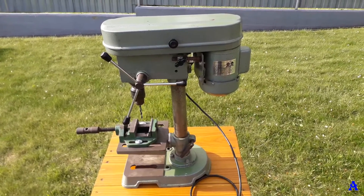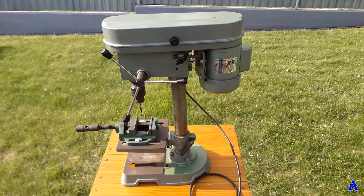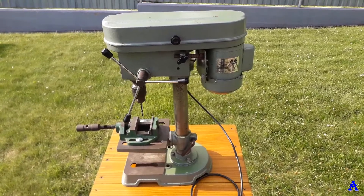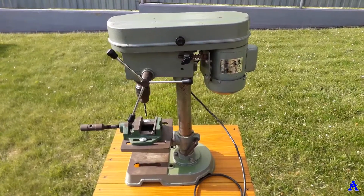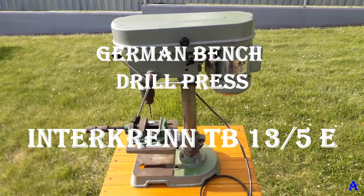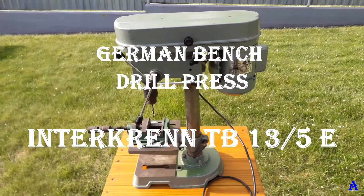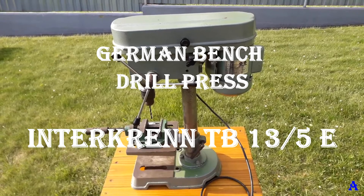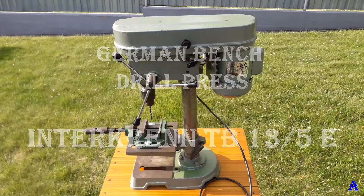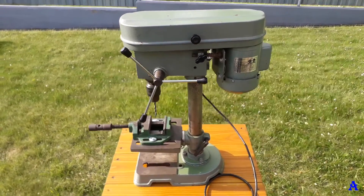Hello guys, welcome to my video channel where I share some advice with my friends and followers. Today I'll help you solve two dilemmas related to the German bench drill press: first, the origin — whether it was built in West Germany or not — and second, what kind of drive belt it should use and the size of it, because there are some discussions on various forums and people are confused.